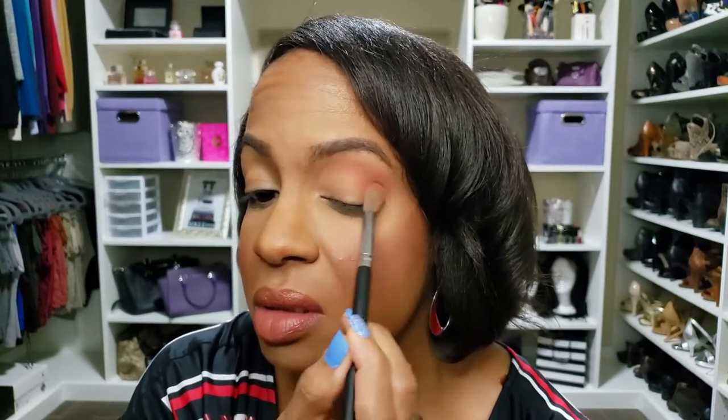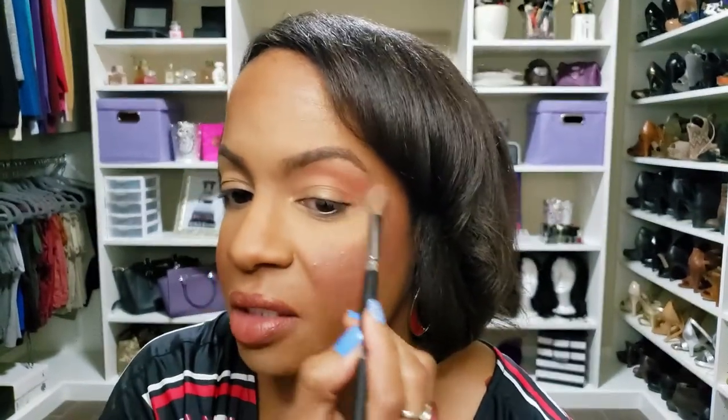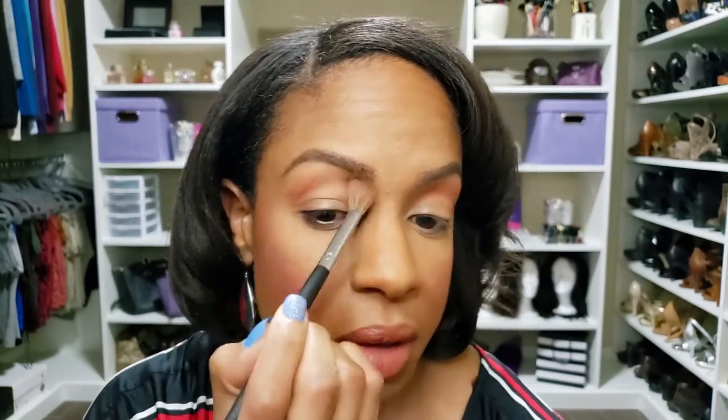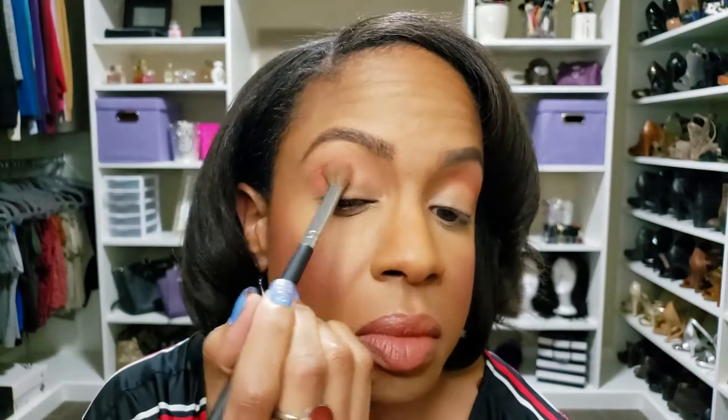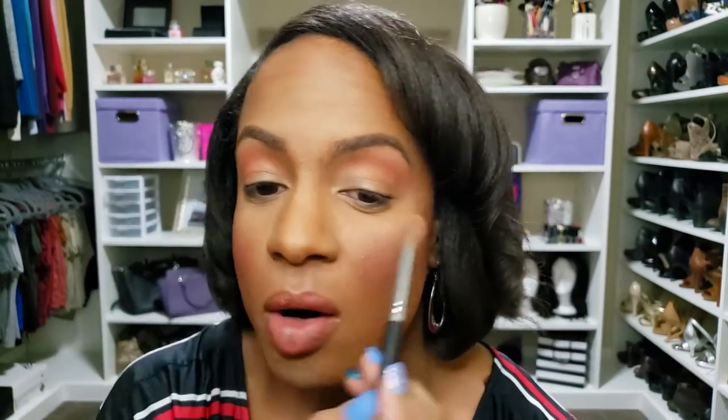I also put a little bit on my outer V and I really blow it out because I want it to be diffused. I'm going to do that on both sides — again, start where I want it most concentrated and then blow it out. Guys, look how pretty that color is. I thought it wasn't going to show this well on me, but I love pinks, purples, golds, greens — all of them. So that's what we have for that.